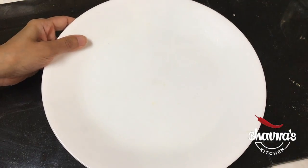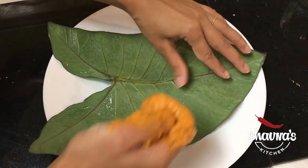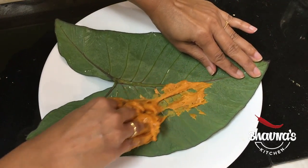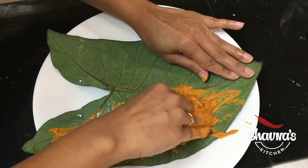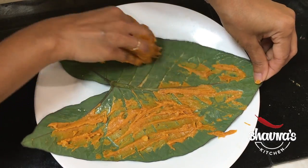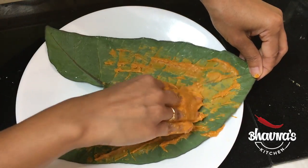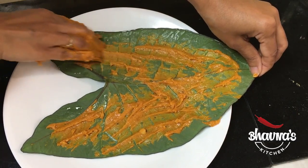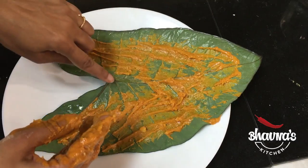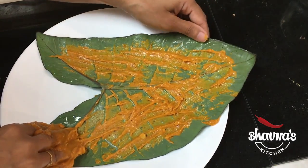Take a flat plate and take one taro leaf at a time. It's very convenient to hold on to the tip and then spread. Make sure your taro leaves are washed really well — sometimes they have all kinds of dirt and bugs on them, so clean them properly. You also have to remove the thick veins, as you can see they are already cut here. So prepare your taro leaves really well before using.